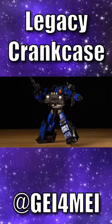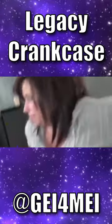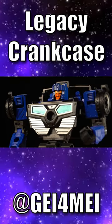The robot mode is very cool too. The palette inverts with that very saturated blue taking the more dominant position. And although they share most parts, Crankcase looks so much beefier than Skids thanks to the new shoulders and chest.